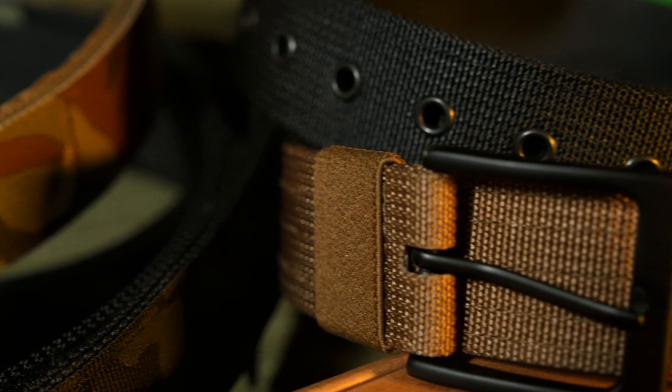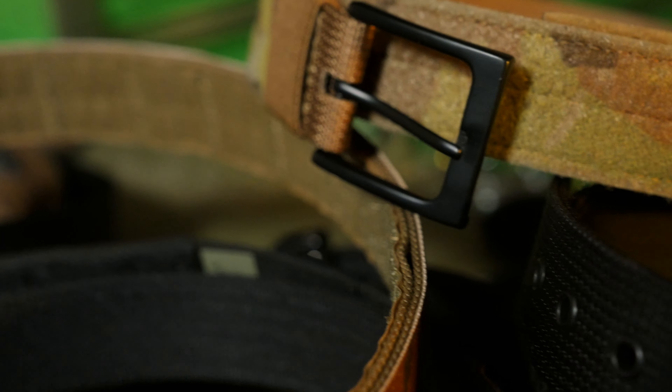Just about any holster — all these you can CCW shirt tucked in. The normal buckle is just easier. It meshes with everything else in your life. It's not this special tech-cool thing. It's very, very slim.